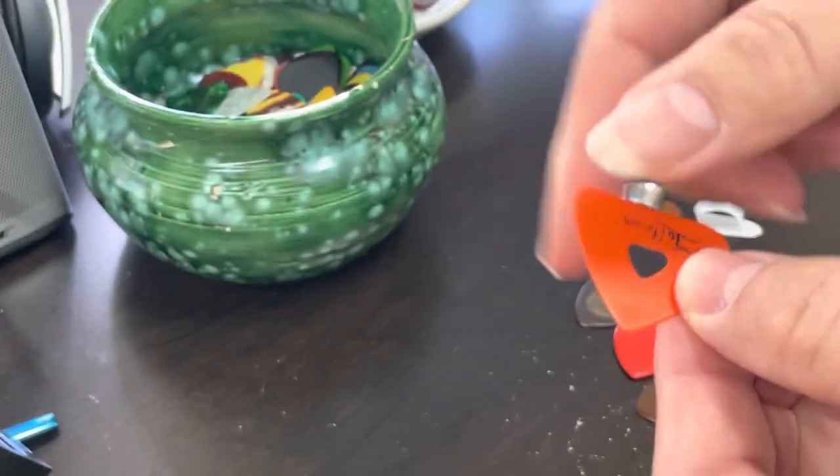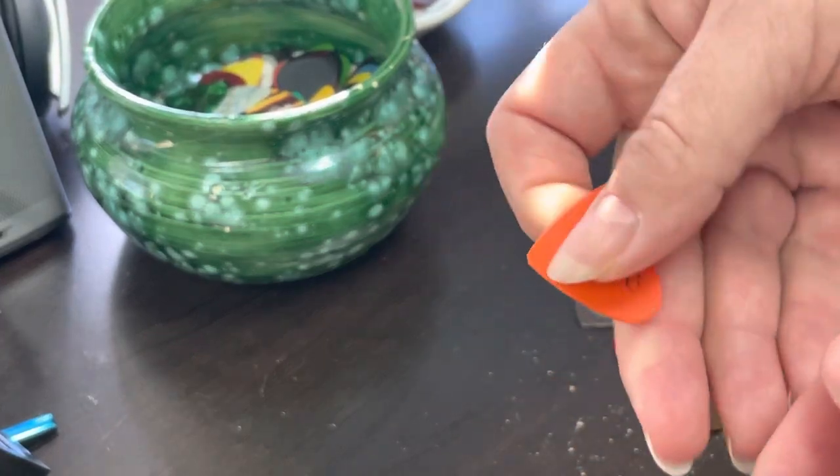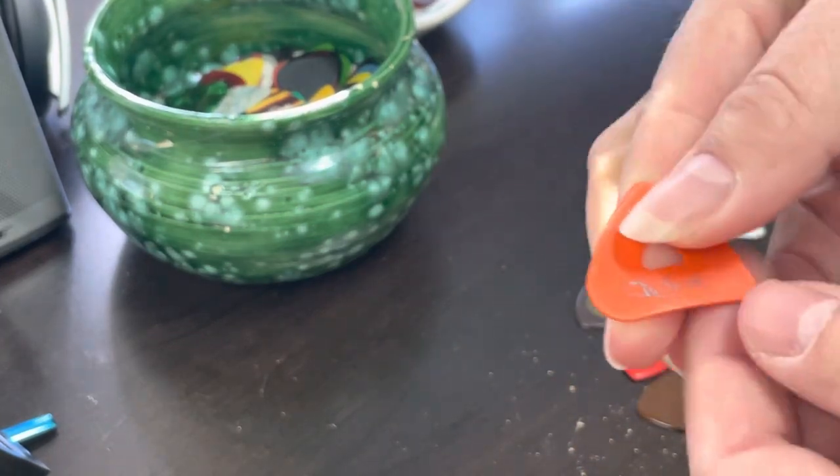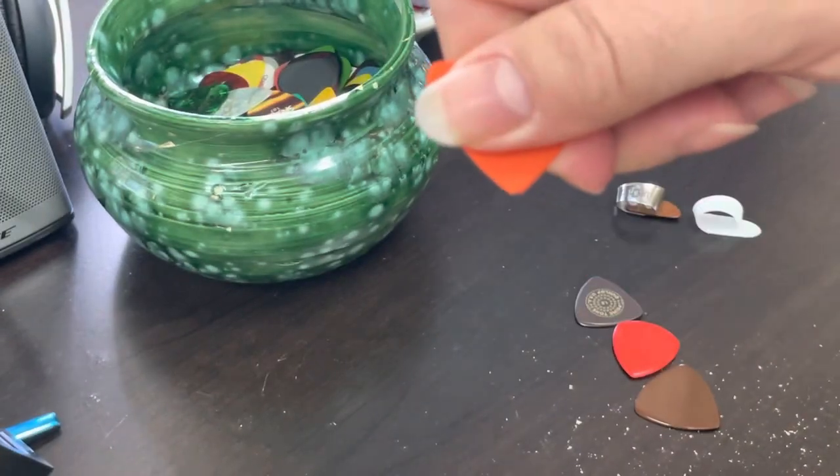Sometimes I'll do a little bevel there with a fingernail file just so the pick will slide off the string really easy. You can use this side for jazz, this side for your strumming, and of course I like using this side most of the time for picking.